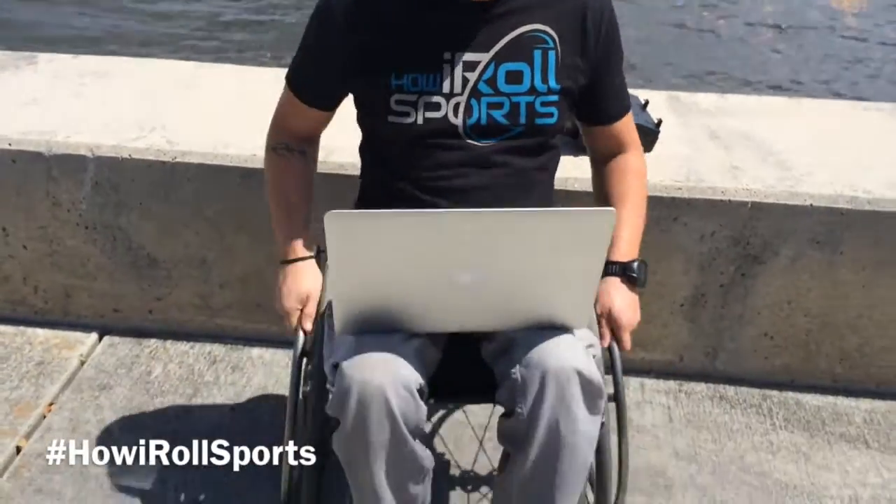I'm Jake with How I Roll Sports. If you're like me, this is a pretty standard situation: laptop on your lap, potential to fall. You found a mount for your laptop — any laptop.